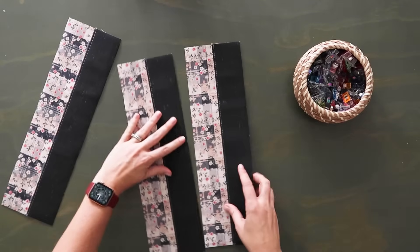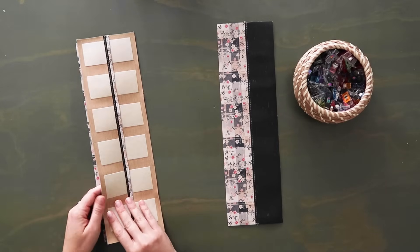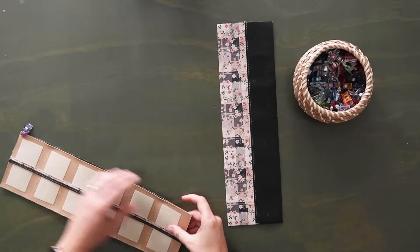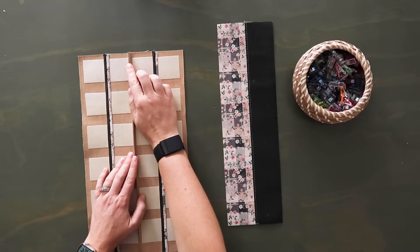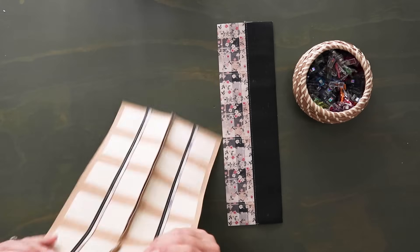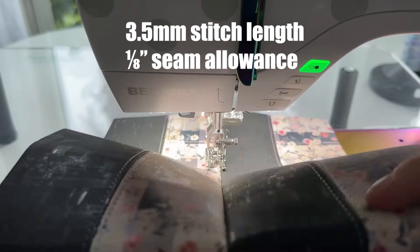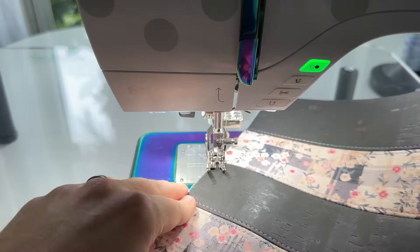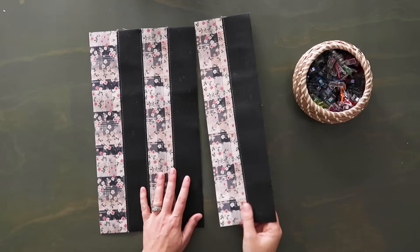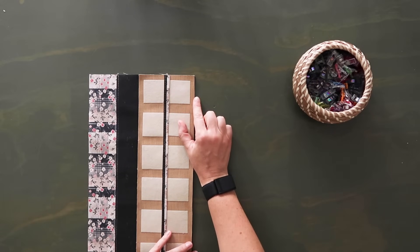Now that we have those three together, lay them out alternating and put them together one at a time. Take the two on the left, lay them right sides together making sure opposite materials are coming right sides together, clip along the edge, and sew at a quarter inch seam allowance. Once done, open this up, finger press the seam open, then top stitch along both edges of that seam holding the seam flat and open. Repeat that with the final strip.